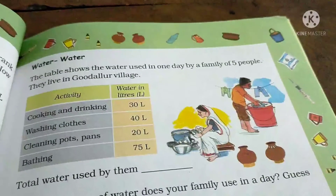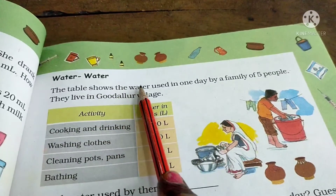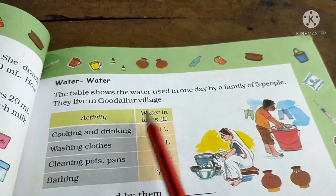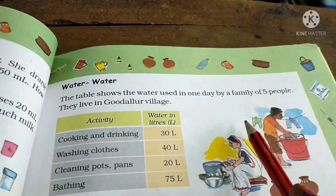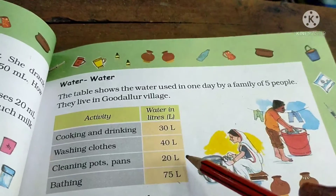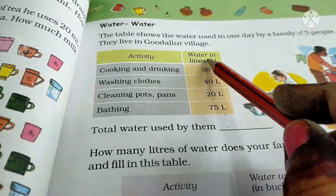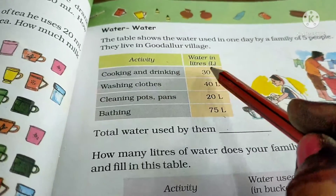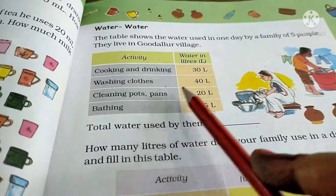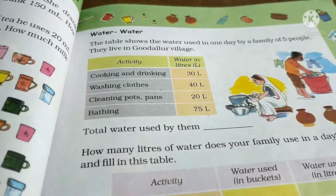Now see page number 79 of your test book. The heading is 'Water and Water.' The table shows the water used in one day by a family of five people living in Godular village. The activities listed are: cooking and drinking — 30 liters; washing clothes — 40 liters; cleaning pots and pans — 20 liters; and bathing — 75 liters.